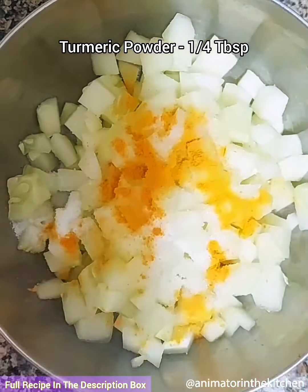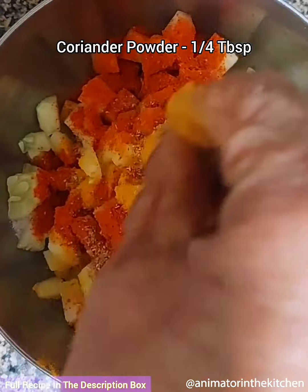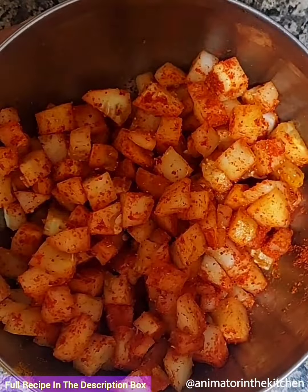My grandmother made her special cucumber pickle. For that, into a bowl add chopped cucumber, salt as per taste, turmeric powder, red chilli powder and coriander powder, and mix everything well.